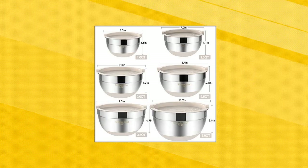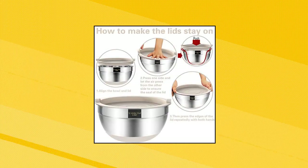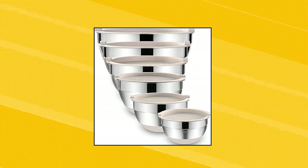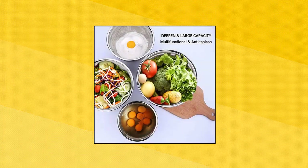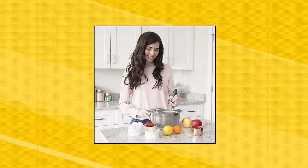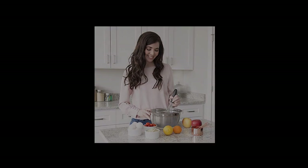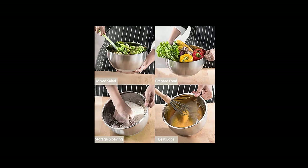Umite Chef Mixing Bowls with Airtight Lids — 6-Piece Stainless Steel Metal Nesting Storage Bowls by Umite Chef. Premium material: each bowl is made of high-quality heavy-gauge stainless steel, which is resistant and rust-proof. Umite Chef Mixing Bowls feature a mirror finish interior and fingerprint-proof exterior. High-quality food-grade stainless steel — you and your family can use it with peace of mind. Stainless bowls are deeper than standard bowl sets, allowing for larger servings.